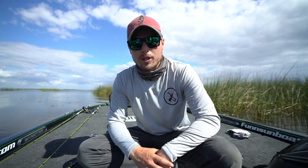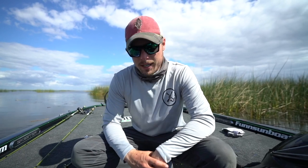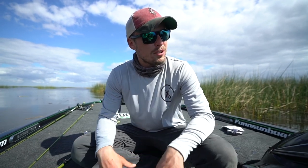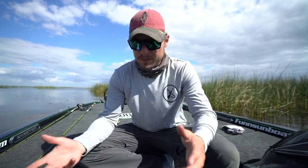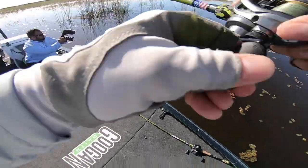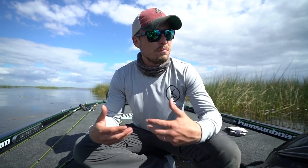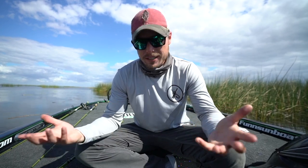Hey, what's going everybody, it's Robert. We're on the Mr. Tackle Box channel. I'm going to show you guys something I learned here in Florida — I want to call it a new technique, but it kind of is. It's very effective. We'll roll some clips from earlier this morning, but I really want to go in depth on what I was doing because I feel like it's very important that you guys know this.